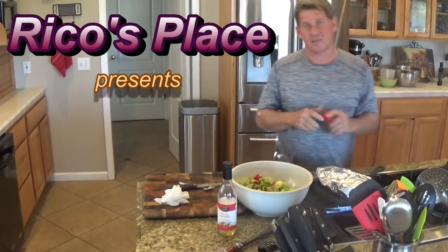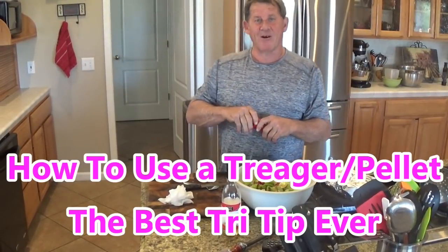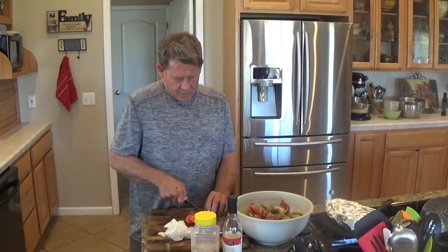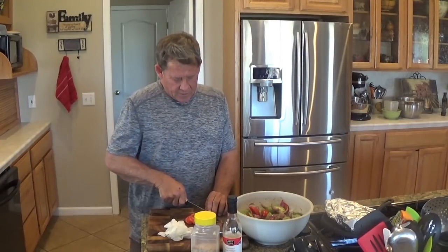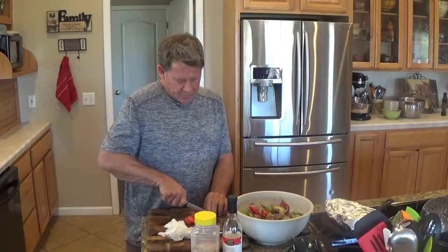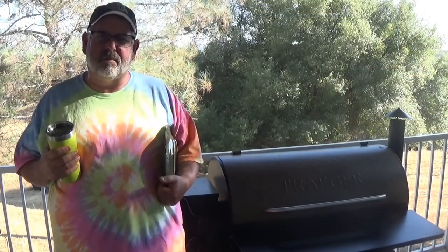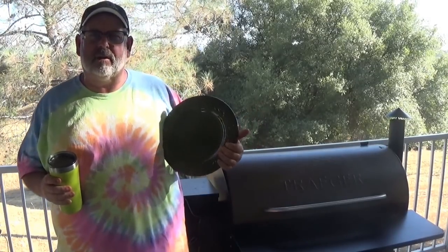Watch Rico talk himself into buying one of those Traegers. Rico, I think when I come up here and we eat off your Traeger, it's gonna be the day, man. Hey guys, we're done. Tri-tip's in there resting. Minor Mike's gonna cut that up for us here in a little bit. Chicken's right where it's supposed to be — we're gonna take it off, we're not gonna let it rest.